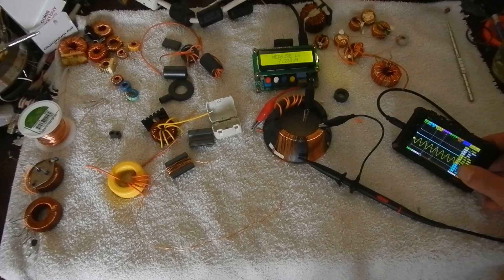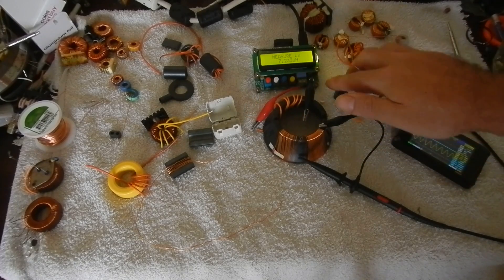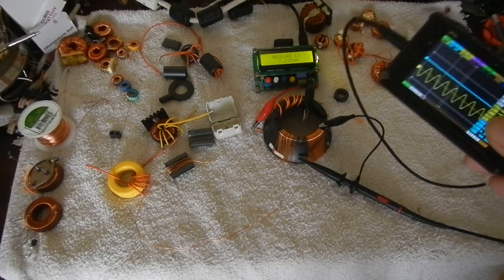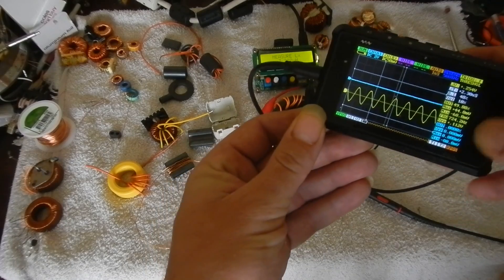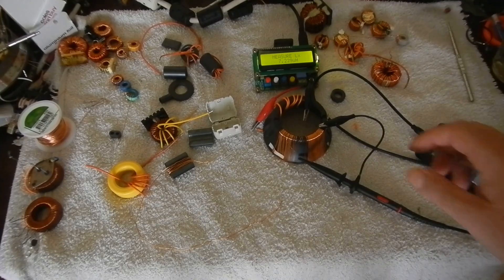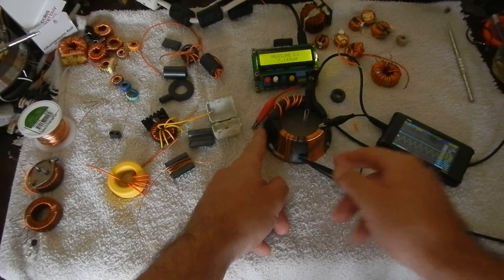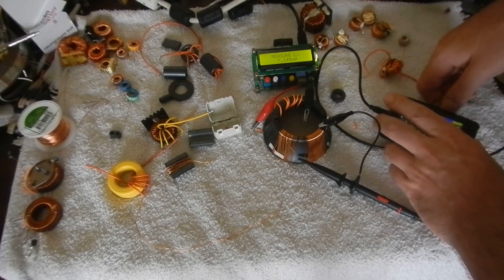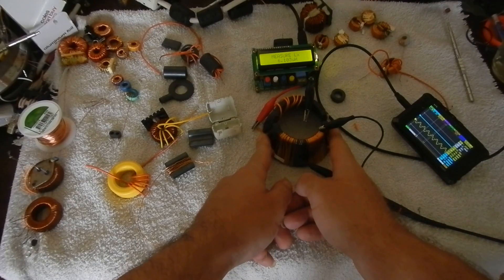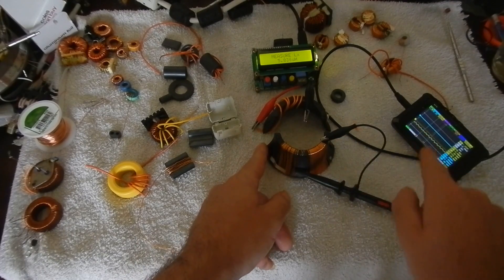We can see I'm testing at 7.2 microhenries at 724 kHz, and we can see some coupling on the scope confirming the same frequency. If I start to move the core halves apart, you can see that the inductance starts to drop pretty quickly, and so does my coupling effect on my scope.